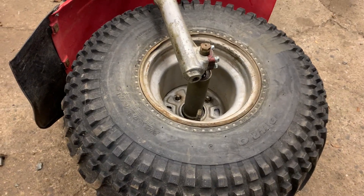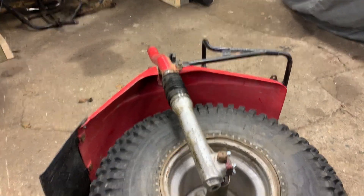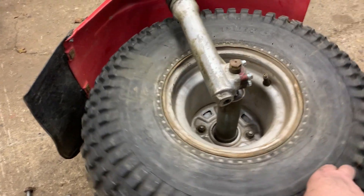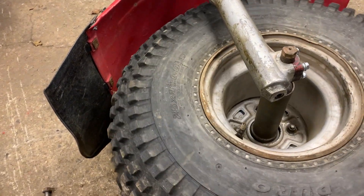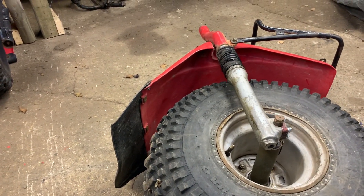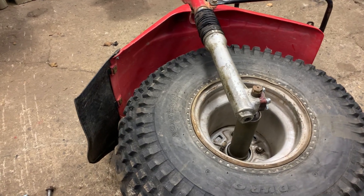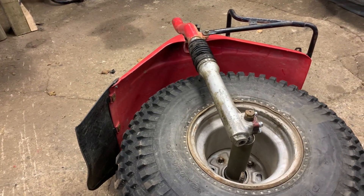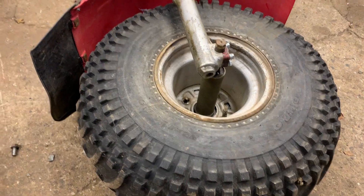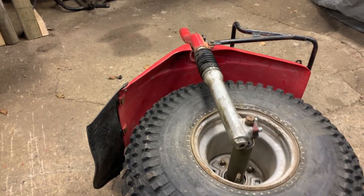Nothing to it — looks basically the same as the 200. We've got bolts right here and bolts down here for the wheel, and I'm going to take off the fender and the front rack. The tire's not too bad — I like this tire, I think it's a Duro. 25 by 12 by 9 — they're usually nice tires because they're not too hard, they've got a nice bit of flex. I do need to order a set of shock boots. There's a plug in that tire which kind of sucks. I've got a few spare wheels kicking around so maybe one of those will go on — I don't like plugs.